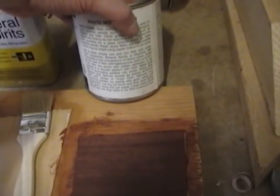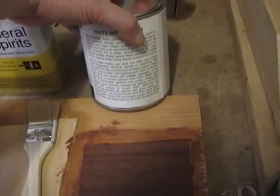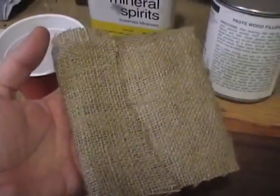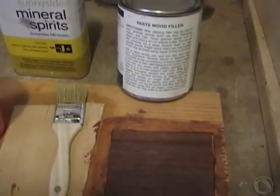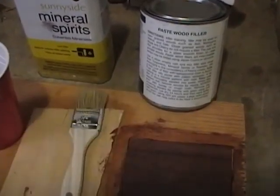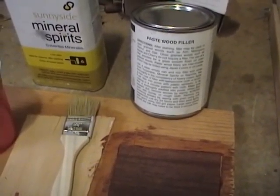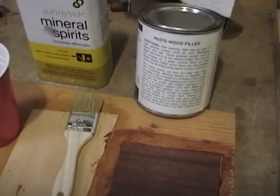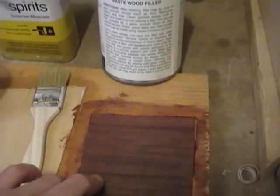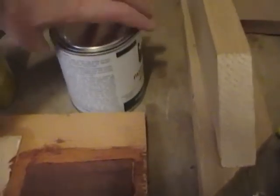When the filler appears dull, remove the excess by wiping across the grain with burlap — I've got some burlap here. Then remove any remaining streaks by wiping with the grain using soft cheesecloth, which I also have. Then you need to wait 24 hours for it to dry and then lightly sand with 320 grit sandpaper. I figured it made a lot more sense to do a small scale test before trying it on the cabinet, so I'm going to pop this can open and start mixing it up.